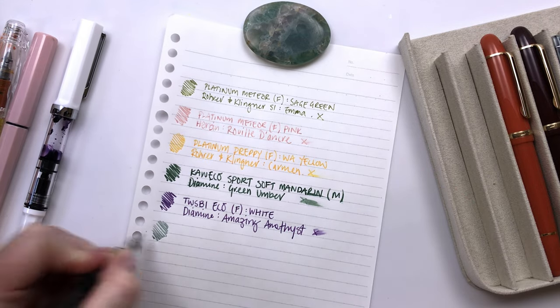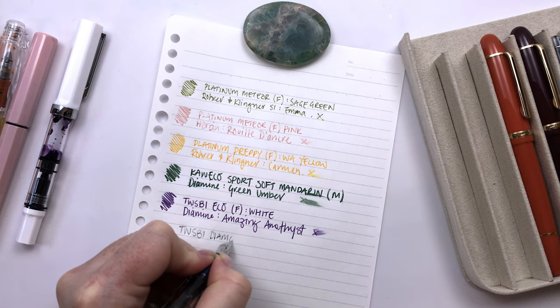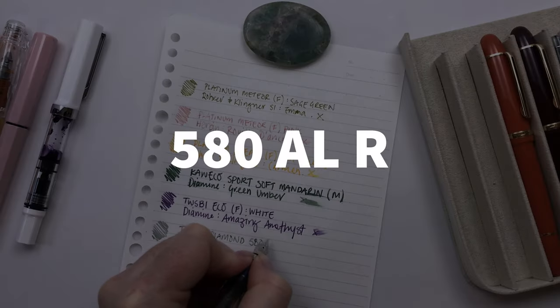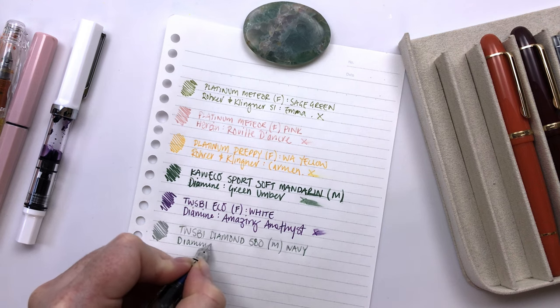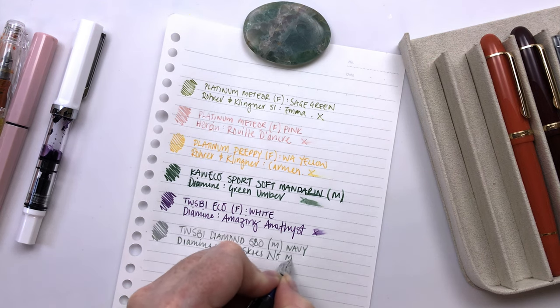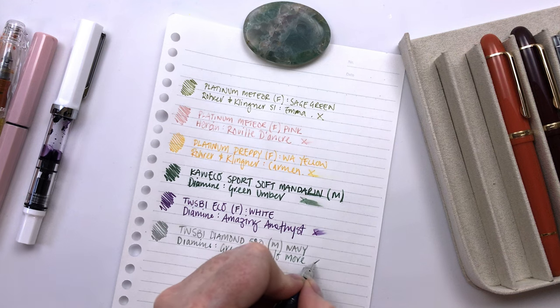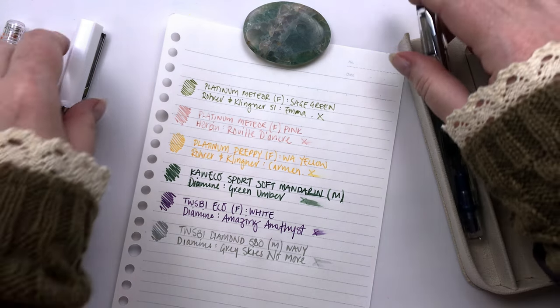This is also a gorgeous pen. This is the Twisbee Diamond 580, and this is a medium nib in navy. And this is Diamine Grey Skies No More — I think this is a Cult Pens exclusive. This is another wet ink, and this writes quite lightly. It is a delightful ink — it has a lot of different shading. It's much lighter than like Earl Grey or anything like that, but it sort of has that chroma shading in there. It's a really beautiful ink that I have loved using.